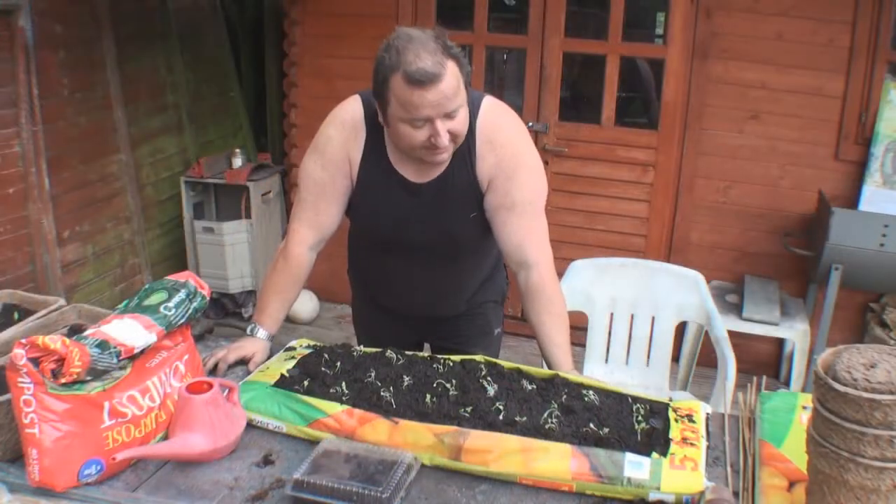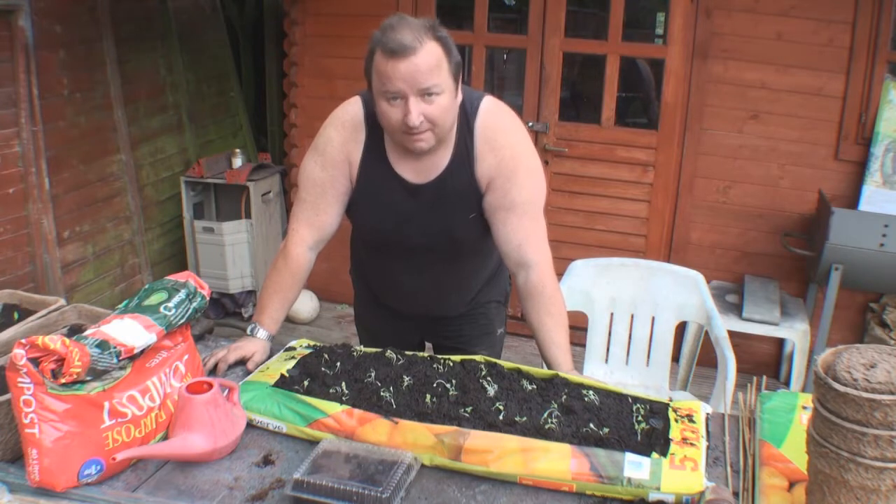So there we go, that's the salad now sown. I'm going to go in now and have a cup of tea — join me again in the next video, thanks very much for watching and see you later.